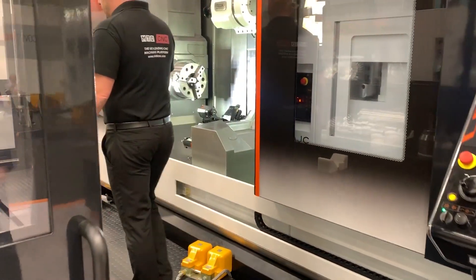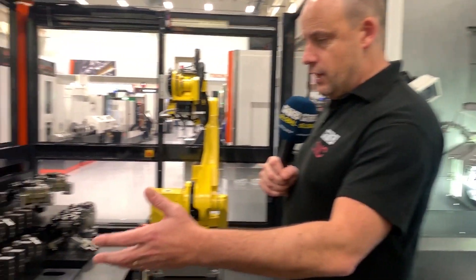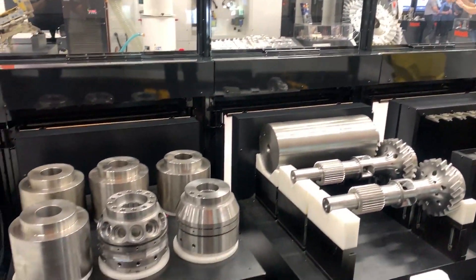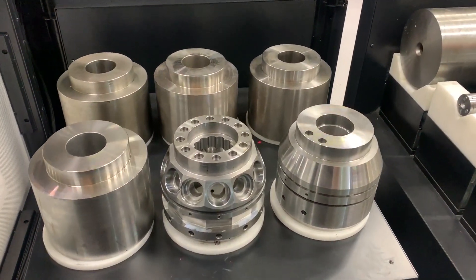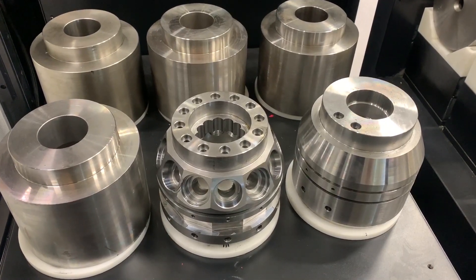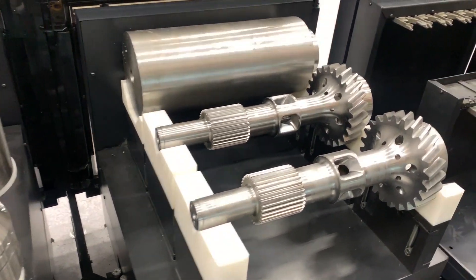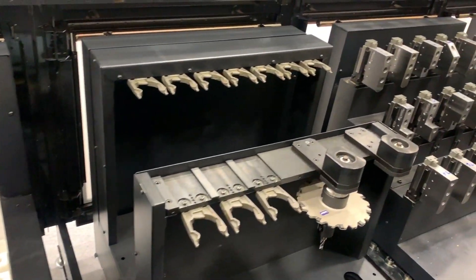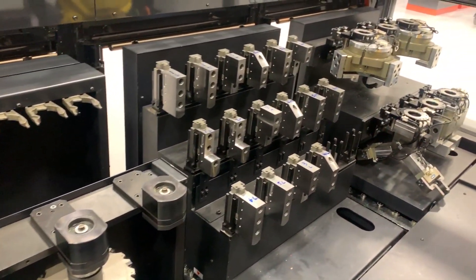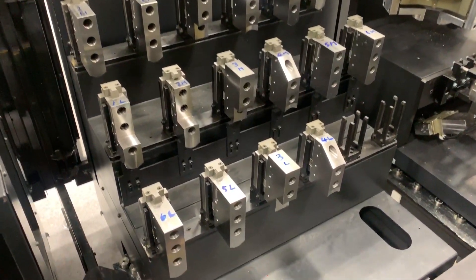Inside here you're going to see the work pieces. We've got two stations where the work pieces are — different work pieces, which is the beauty of having an automation cell like this. Then we've got a station where the tools are, and we've also got stations where the chucks and work holding accessories are, as well as this huge FANUC robot.